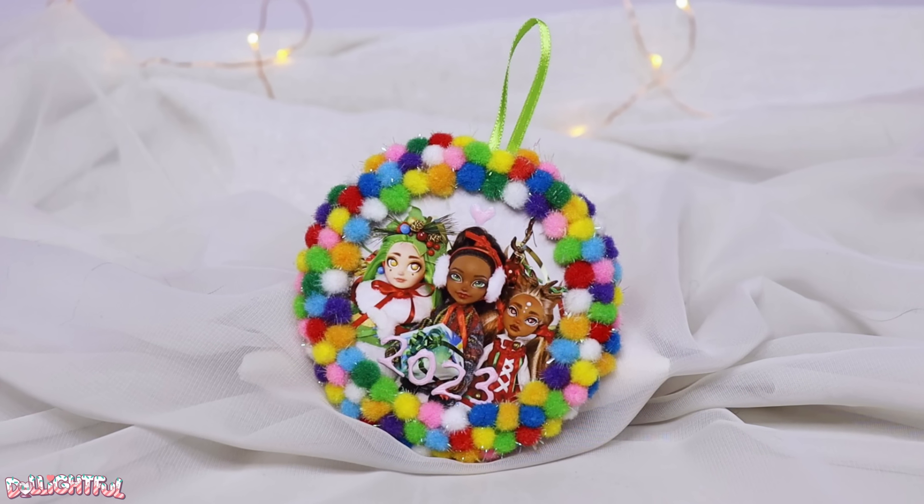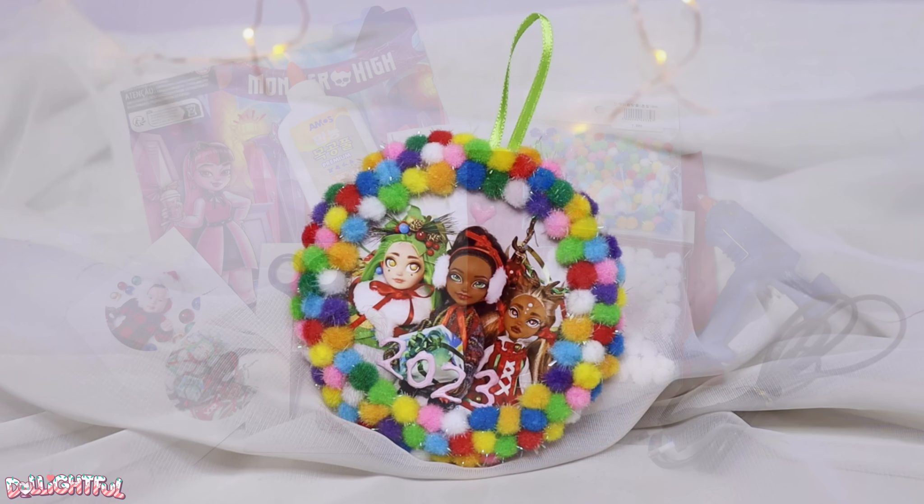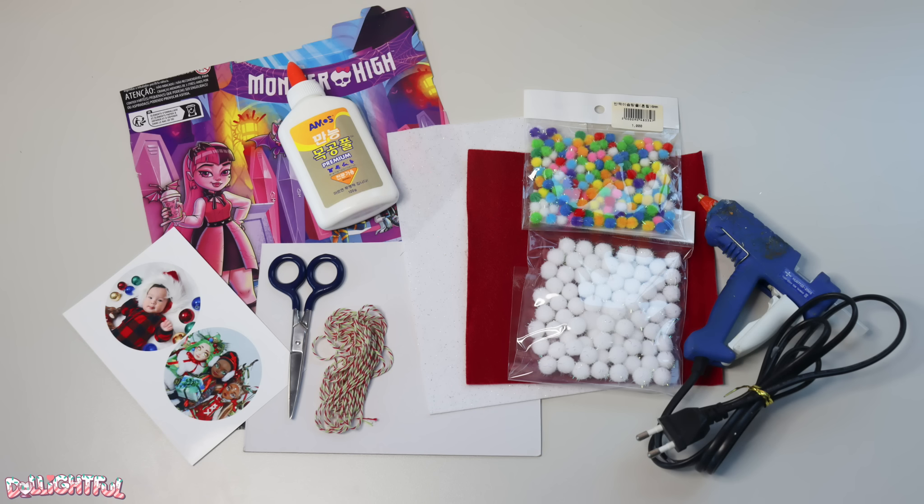Let's make a wreath ornament you can hang on your tree. You'll need felt, matte board, pom-poms, hot glue, ribbon, and a picture of your choosing.